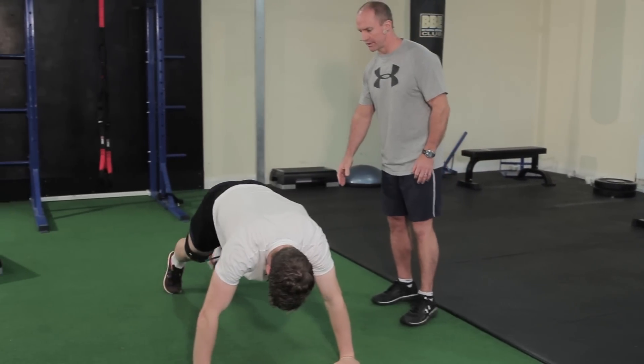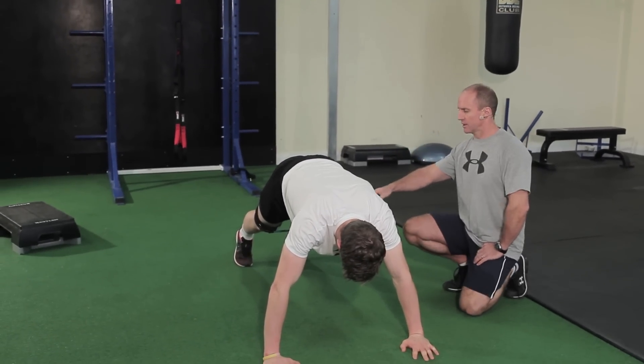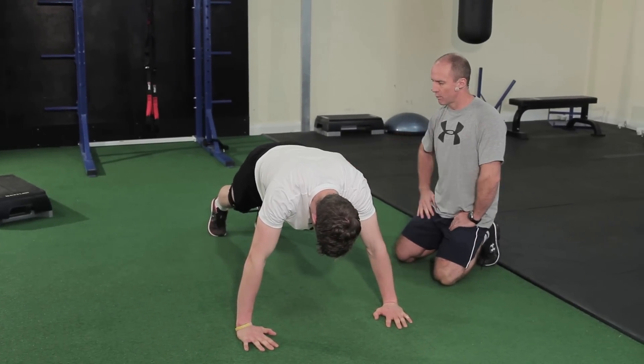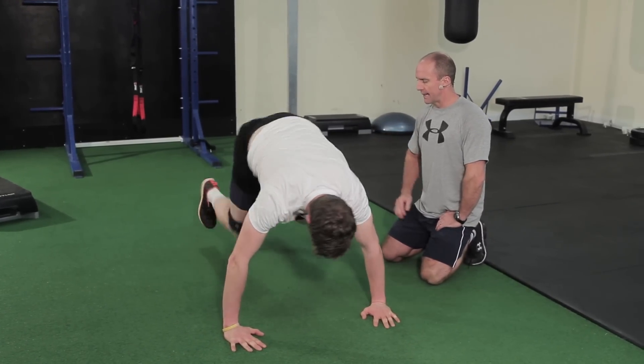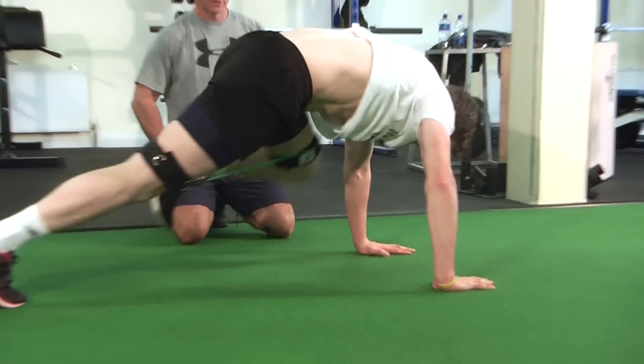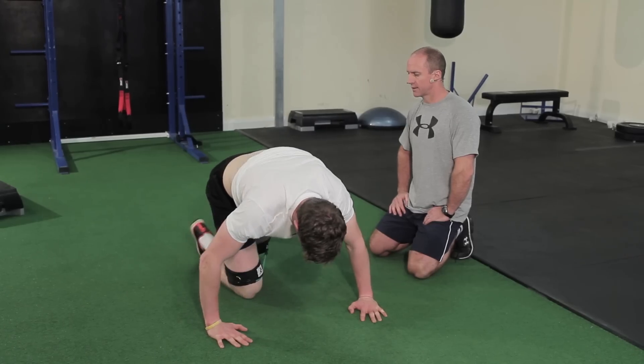Now we're going into mountain climbers. Darren's in the plank position, bringing his knees into his chest, going really quick — drive down, trying to get the feet back to the original starting position: five, four, three, two, one, and rest.